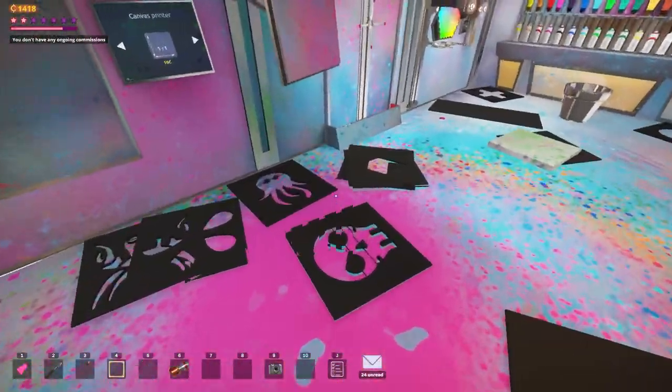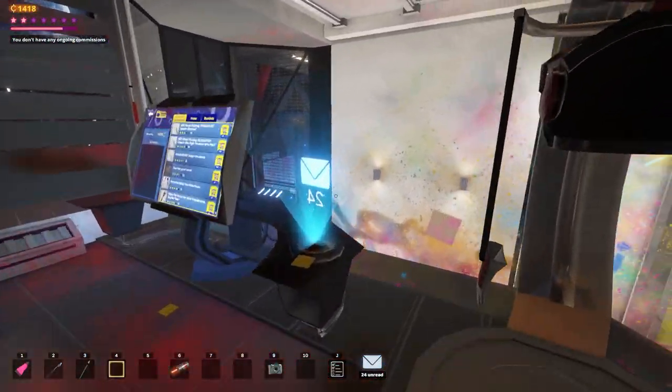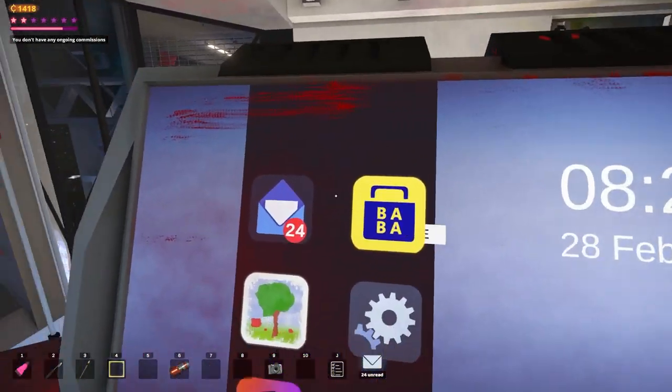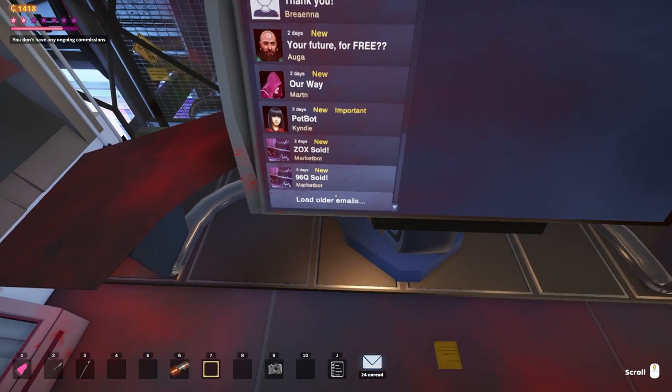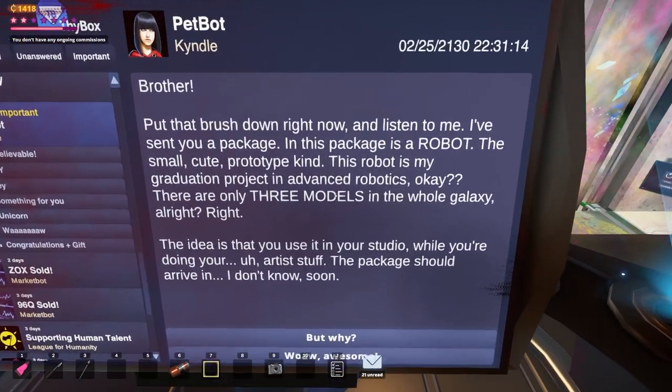What do we have here? That's another $100 one. Well, since we just painted 500 pictures in one go, I might as well just go see if we have any requests that would like to buy any of these. There are a lot of emails here. Put that brush down right now and listen to me — I've sent you a package. It is a robot.